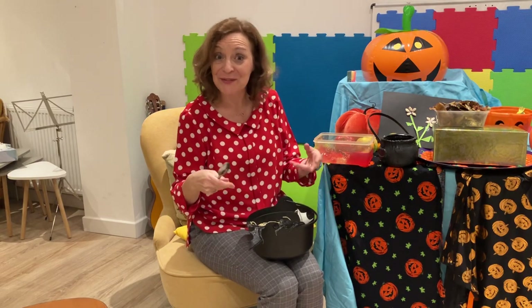Hi, it's Mrs. Funny Boots. Just sharing some more ideas for sensory Halloween fun.